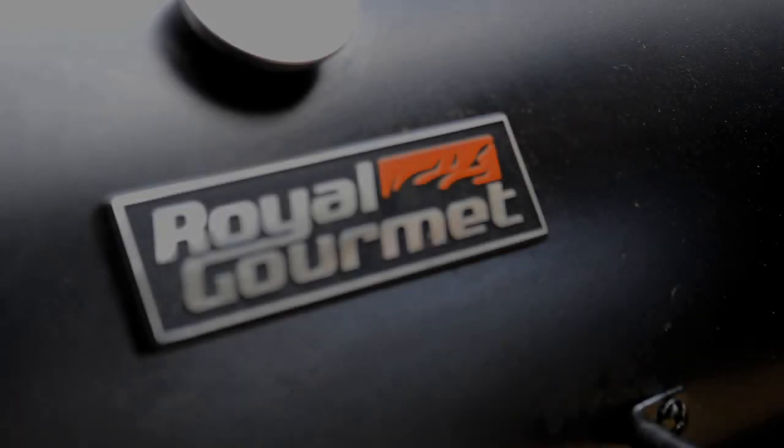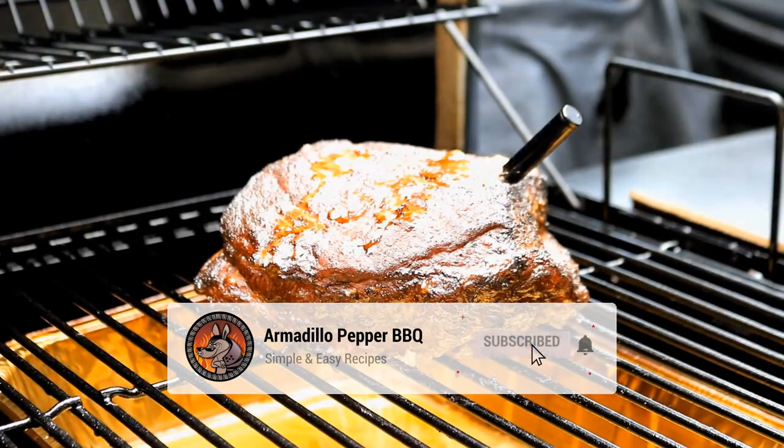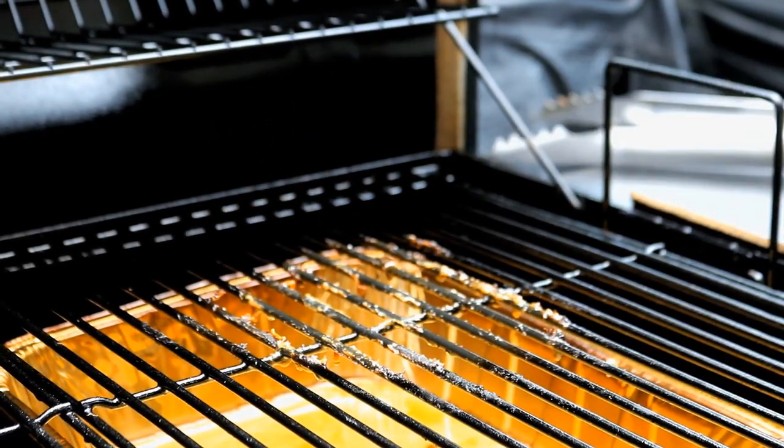It's been four and a half hours, and this corned beef brisket is at 165°F. Beautiful color on it. I'm just going to move it off the smoker grill here for a moment and get this grill grate out of the way.